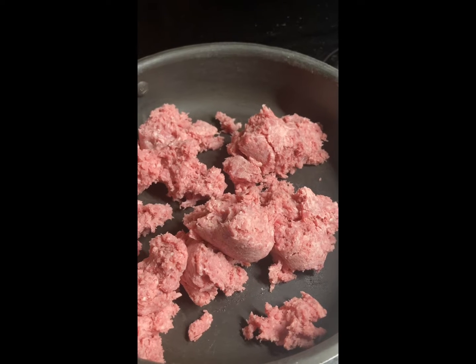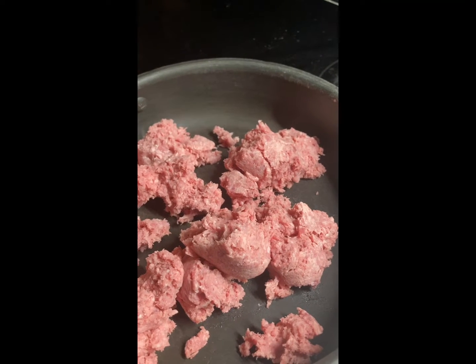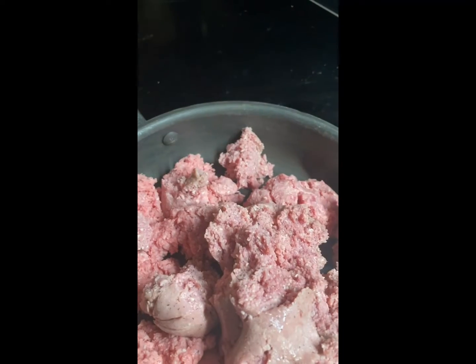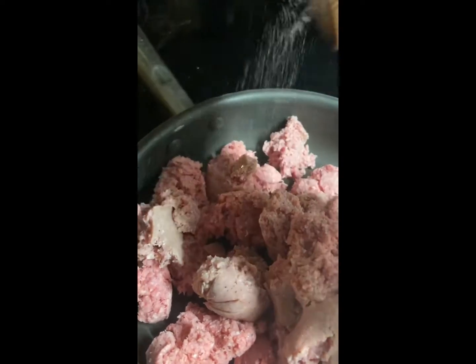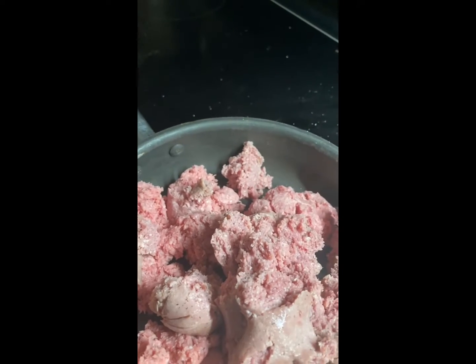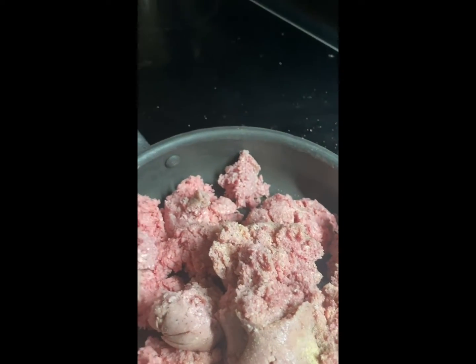How do I make my tacos when I have work? Ground beef, ground turkey, pepper, salt, garlic. And then I will brown it.